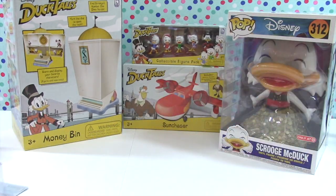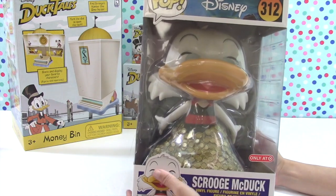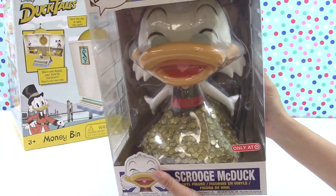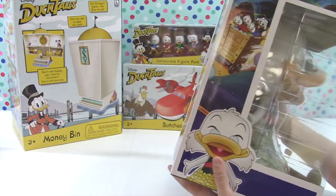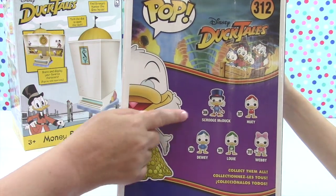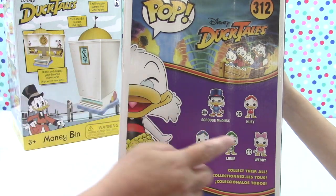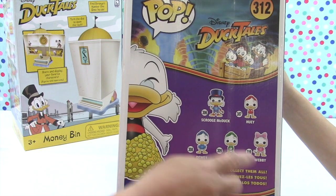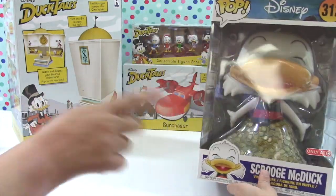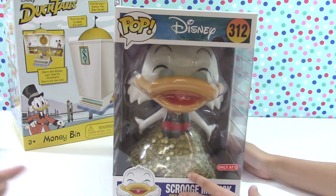This doesn't go with the playsets, but I saw this giant Funko Pop - number 312 - and it's Scrooge McDuck in his money pile of gold coins. I thought that was adorable! Since it's a character from both the original animated series and the 2017-2018 series, we grabbed it. For the DuckTales Funko Pop line, you can get number 306 Scrooge McDuck, 307 Huey, 308 Dewey, 309 Louie, and 310 Webby. This deluxe Scrooge in a big pile of gold coins is only at Target.